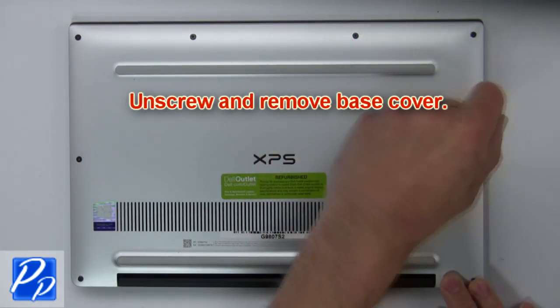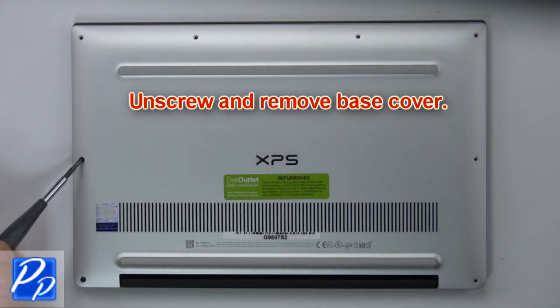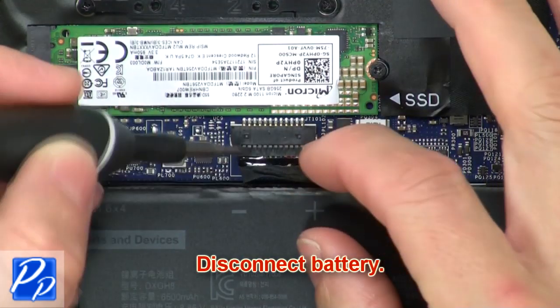First, unscrew, then use your fingers to gently separate and remove the base cover. Now disconnect the battery.